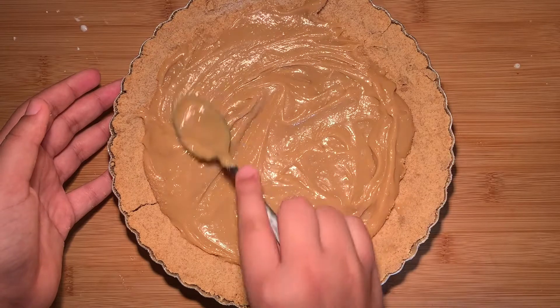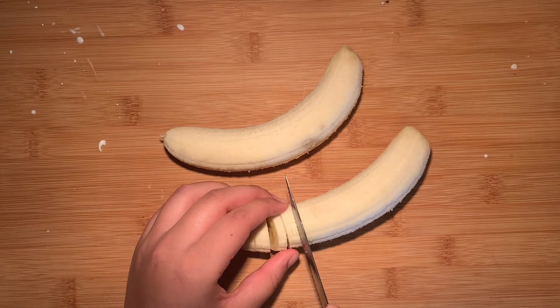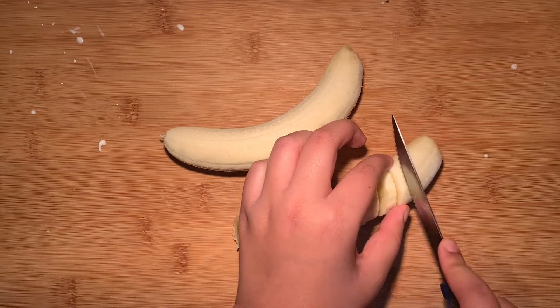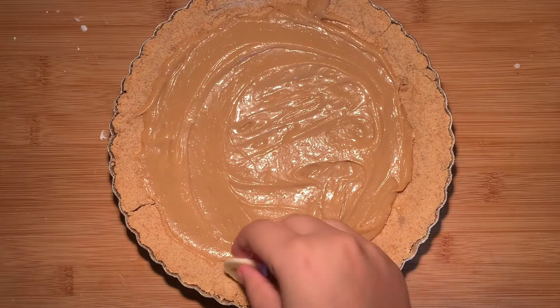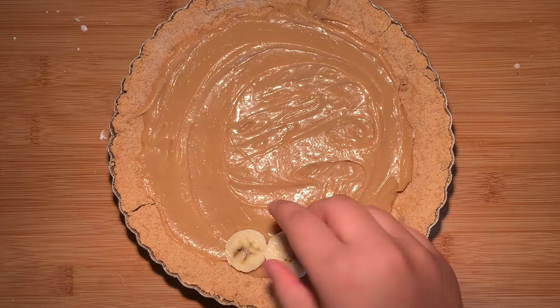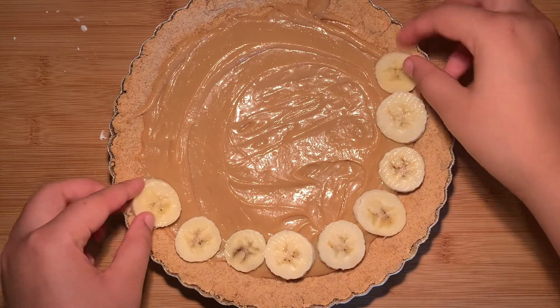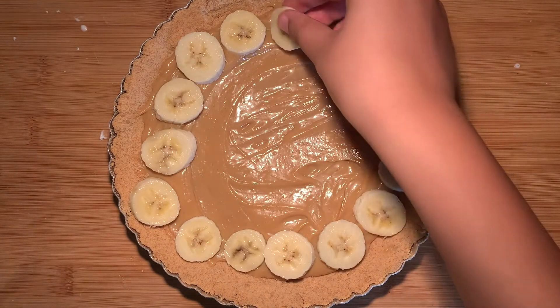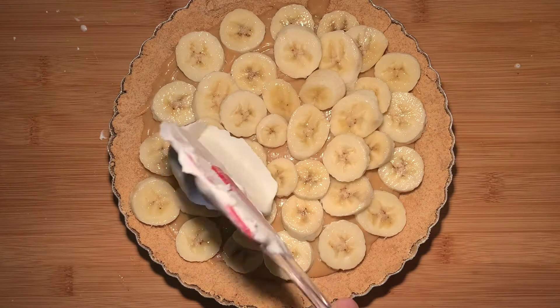Once you've spread out an even layer, it's time to add two bananas. If you're not a big fan of bananas, you can totally leave them out. I'm actually not a fan of bananas, but they taste so incredible in this recipe. Two bananas — just spread them out evenly on the pie crust. If you'd prefer, you can use just one and do half the pie with bananas and half without. This is probably one of the best pies I've ever eaten, and I've made it about 10 times because everyone loves it.